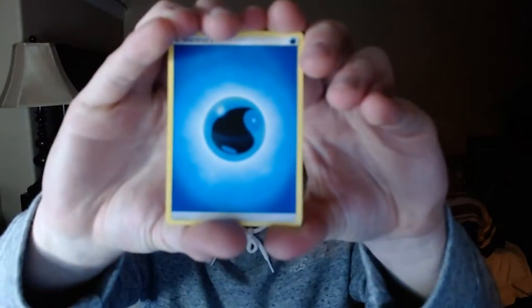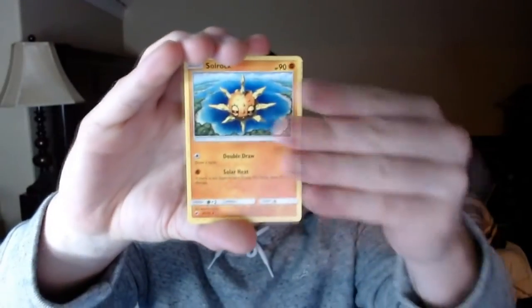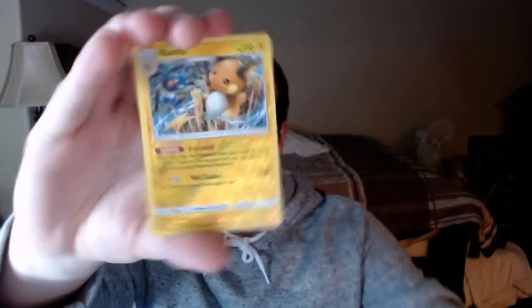Let's jump into Sun and Moon Burning Shadows. We got the Water Energy, Wishful Baton, Solrock, Snubbull — kind of cool — another Stufful, Noibat, Sawk, Espurr, Pansage. Reverse Rare Raichu, which is pretty cool. And an Electivire — I think it's just a regular Rare, but it's still pretty awesome.